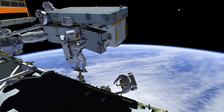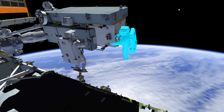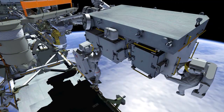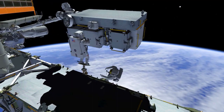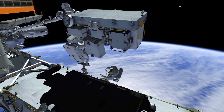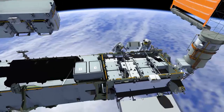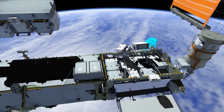Chris ingresses the foot restraint, and the crew work together to install the battery in empty slot X. Then the arm maneuvers to place Chris in front of the first new battery in slot A. After placing scoops to create handholds, the crew will remove the battery and translate it back to the truss, and install it in empty slot number one.